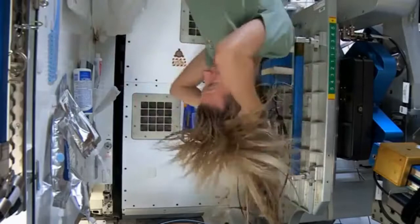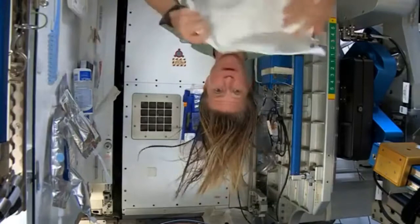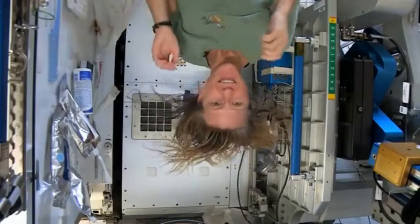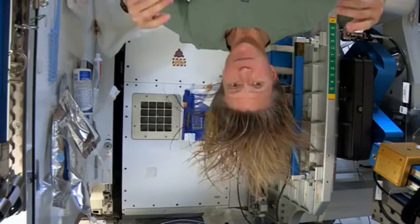I'll take the dry part of my towel. We use towels for quite a while here since we have limited supplies — we use them wisely. As my hair dries and the water evaporates, it will become humidity in the air. And then our air conditioning system will collect that into condensate, and our water processing system will turn that into drinking water.